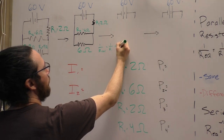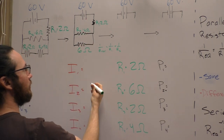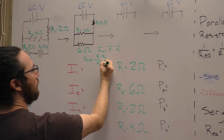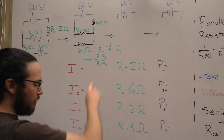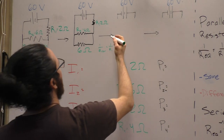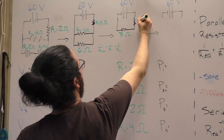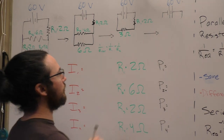1 over R-total equals 1 over R1 plus 1 over R2. Or you can use the shortcut rule when you only have two resistors: the total is the product of those two resistors over the sum. This shortcut only works for two resistors; the other formula works every time no matter how many you have. Plugging in the numbers, those two 6-ohm resistors combine into one 3-ohm resistor.